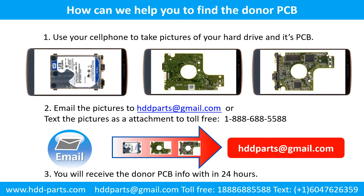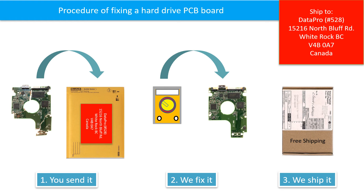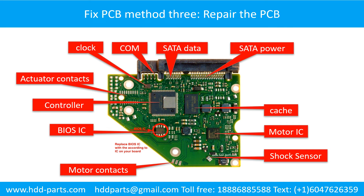Use your cell phone to take pictures of your hard drive and its PCB board. Email the pictures to HDDparts at gmail.com. You will receive the donor PCB board information within 24 hours. This picture illustrates the procedure of fixing a hard drive PCB board: first, the clients send in their PCB board; we fix the PCB board; then we ship back the PCB board to the clients. Fixing the hard drive printed circuit board — repair the printed circuit board.